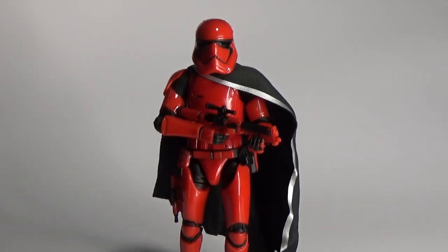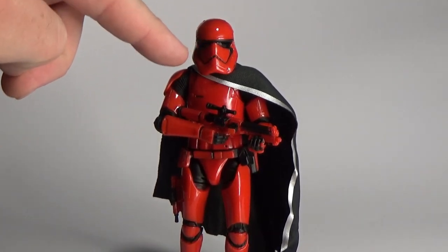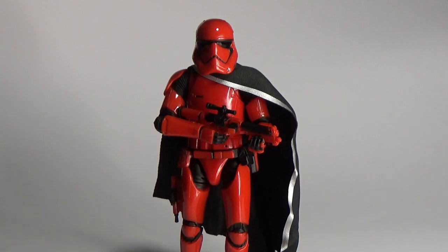So here is Captain Cardinal, also known as Archex in the book — I believe that's how it's pronounced. Now, this is not a repaint, it's a remold — it's cast in red plastic, same with the blasters. This is the same version as the most recent First Order Stormtrooper, with the added elbow articulation and the updated helmet that they did for The Last Jedi.